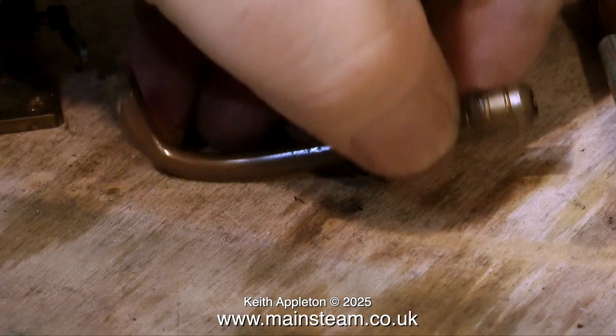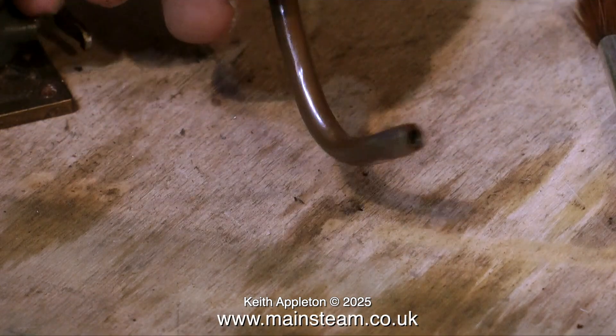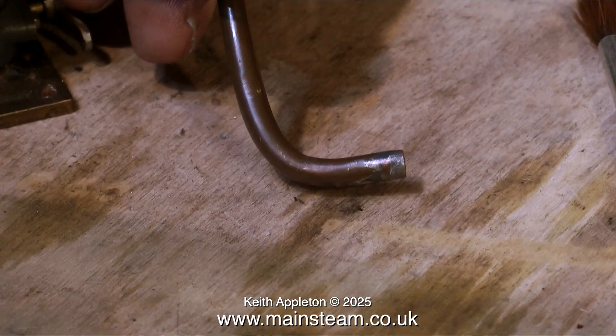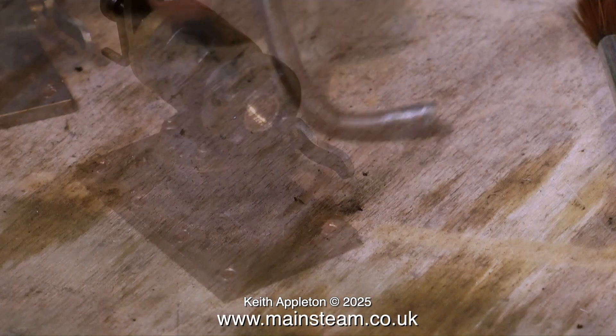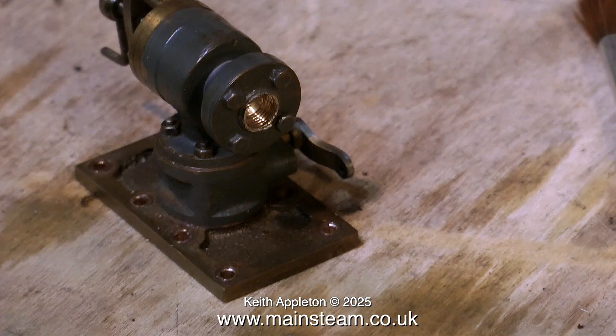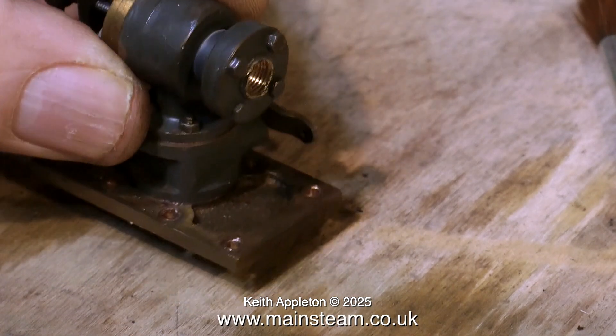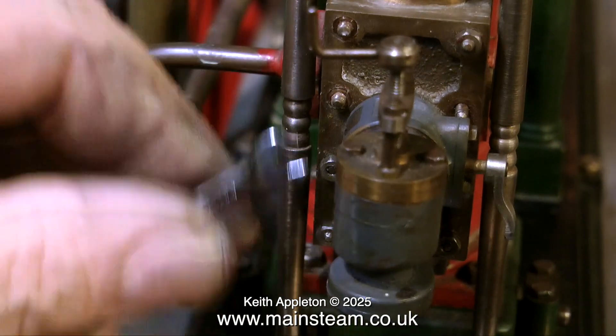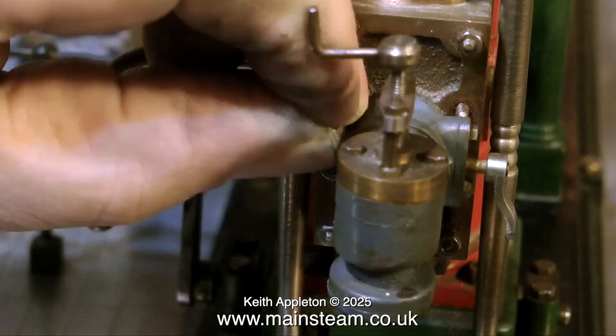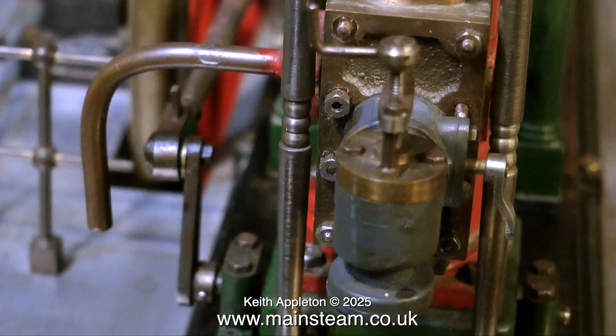While on the subject of the steam chest, this was the steam inlet pipe. It was no good at all — it was soft soldered and had broken off. I decided to modify the existing inlet valve by drilling the assembly underneath and tapping it quarter by 40. This will take a commercial union and give a much more secure steam or air inlet to the engine.